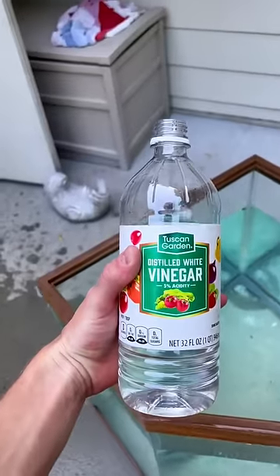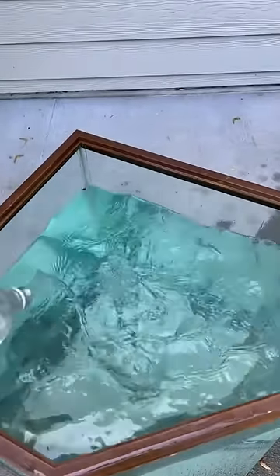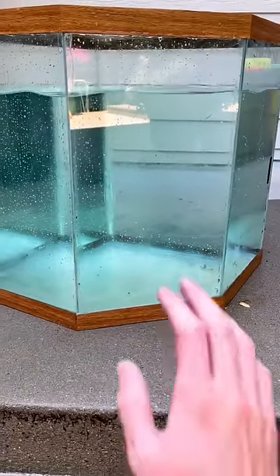The next thing I did was empty a little water and add white vinegar. This way it could kill the bad bacteria and algae in the tank. See you guys in the next part.